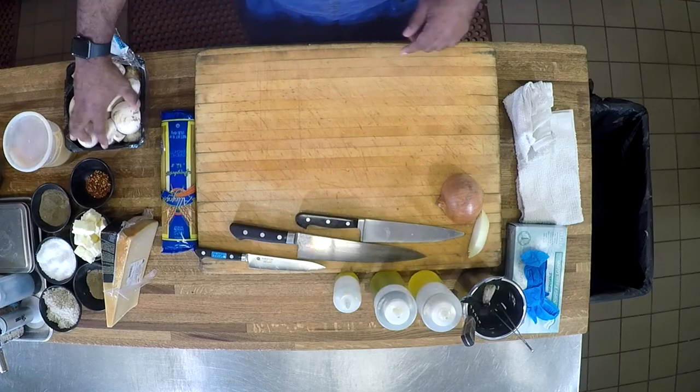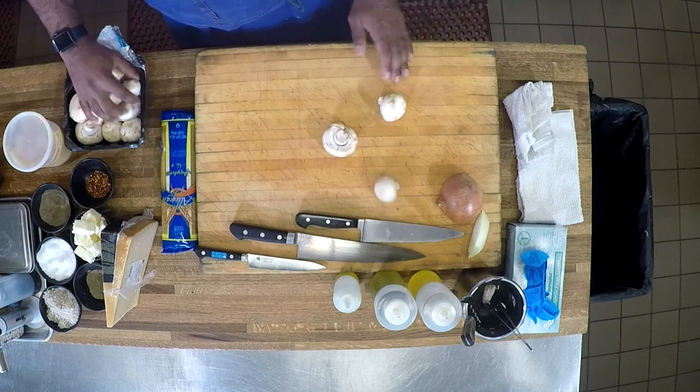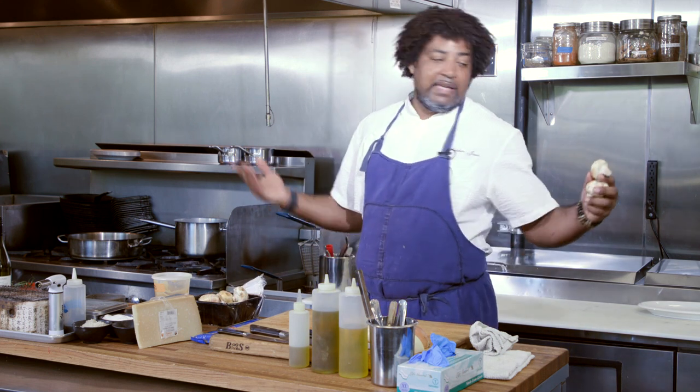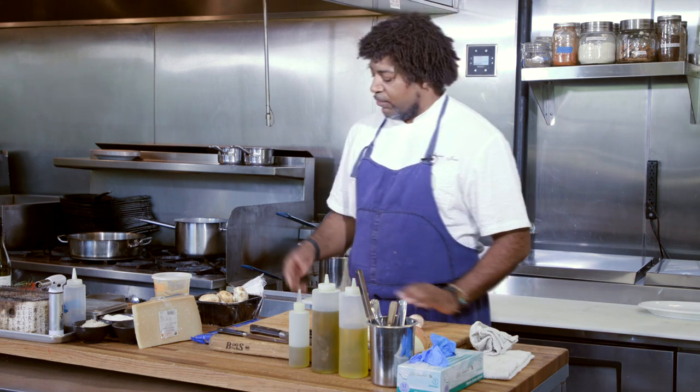First thing we want to do is start cutting quite a bit of mushrooms. These are just regular white buttons. You can use whatever mushroom you want — you can go from black trumpets to chanterelles to buttons and everything in between. A local lobster mushroom, whatever mushroom you want to use, go for it.